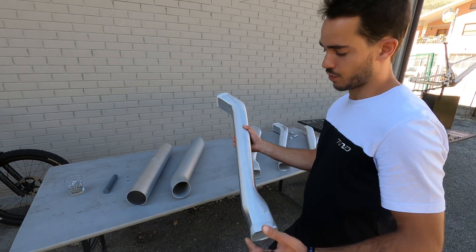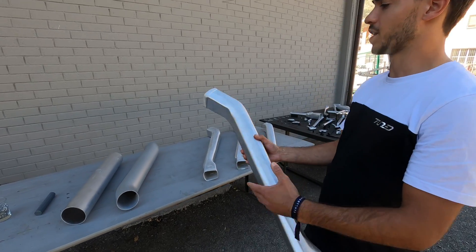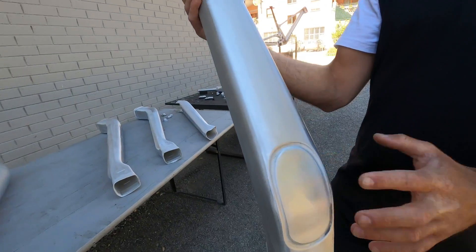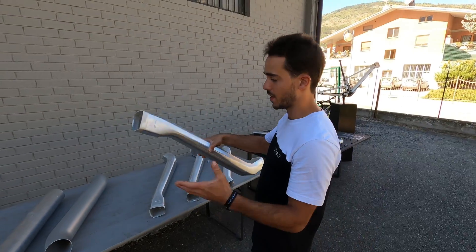Then hydroforming — we inject fluid inside and with a lot of pressure we give the final shape to the tube. And as you can see here, we also have different mechanical pressing operations that come after the hydroforming, mainly for the welds.